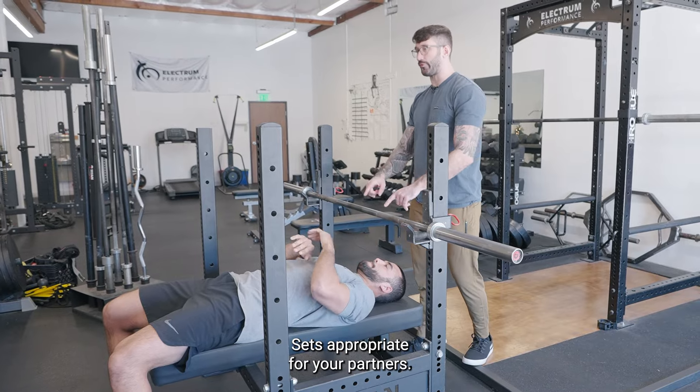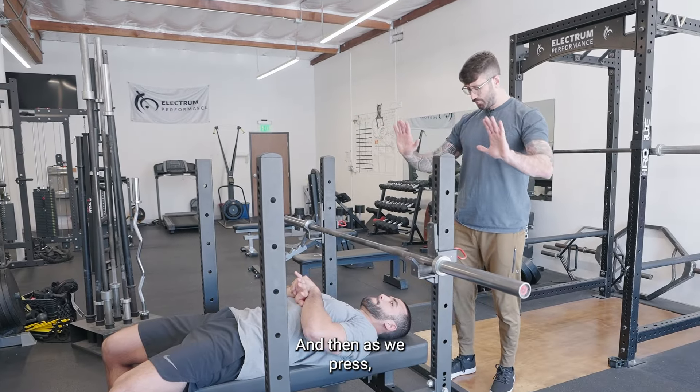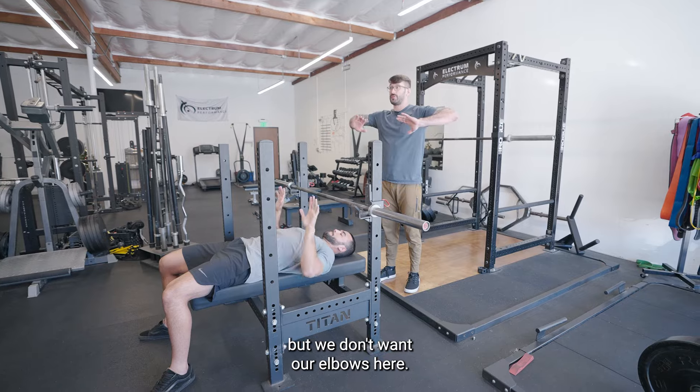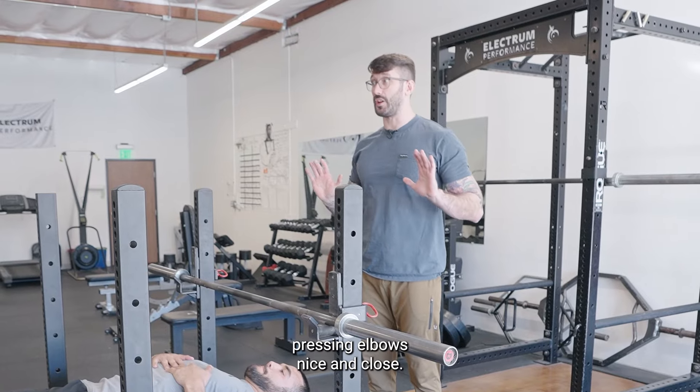Set it up appropriately for your partners. We want it low in the hand, and then as we press, we want our elbows close. They don't need to be touching, but we don't want our elbows flared out. I want you guys confident pressing with elbows nice and close.